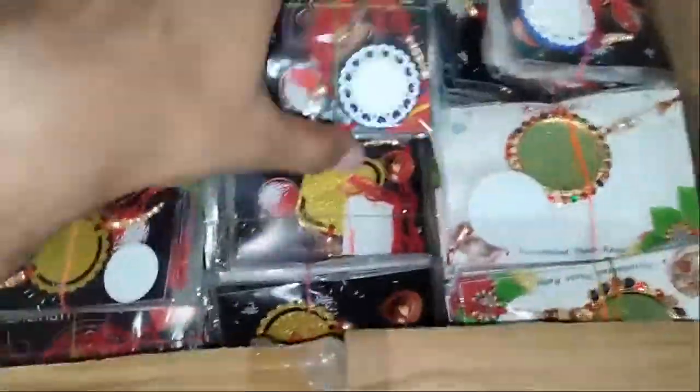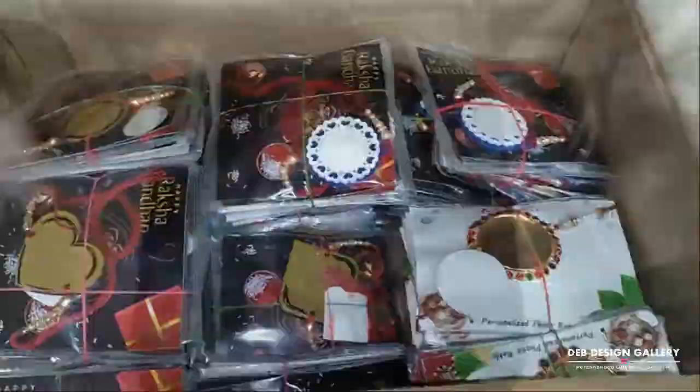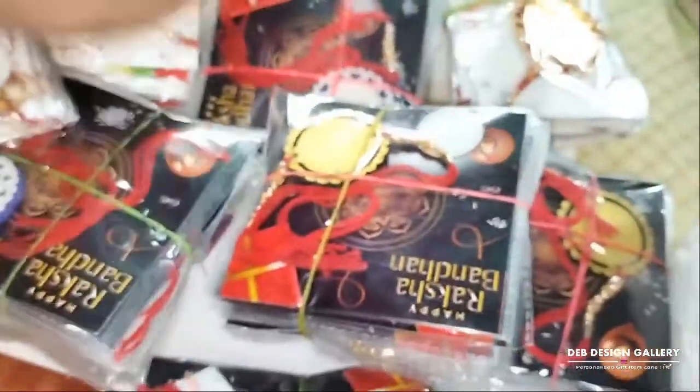Welcome to the Design Gallery. Hello guys, today I am showing this old variety of Rakhis. You can see all our collections.